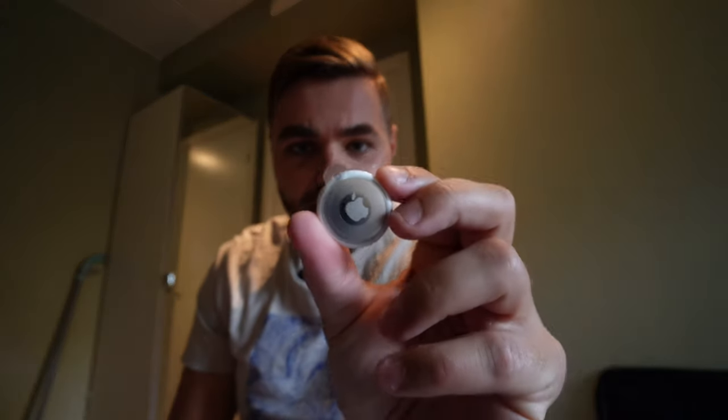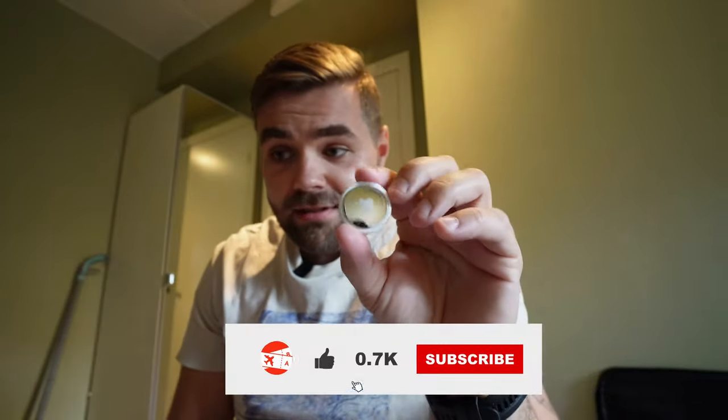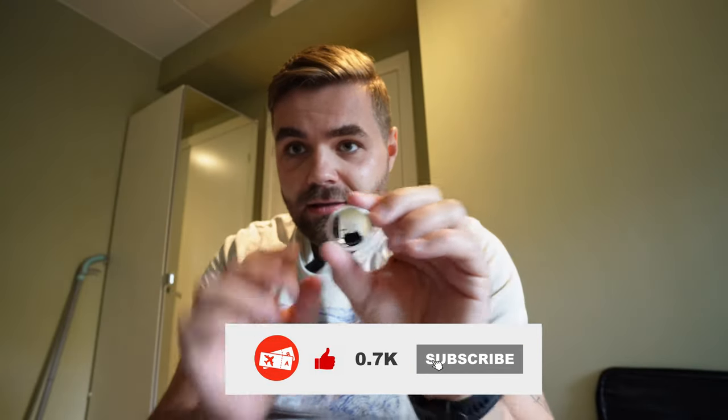I'm going to put it in my luggage later, but first let's set it up. First we're going to peel this thing off, and once I peel everything around it, you have to pull really hard to activate it. I'm going to activate it now — it started to sound, and on my iPad it already detected the AirTag.